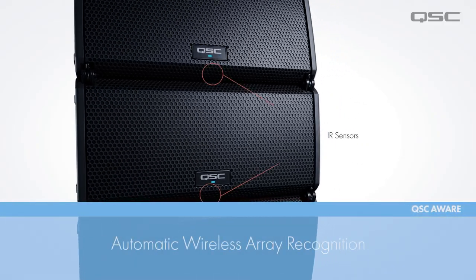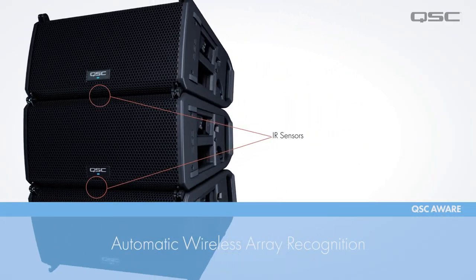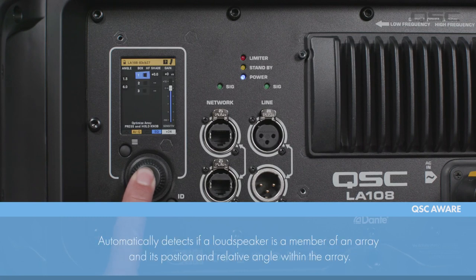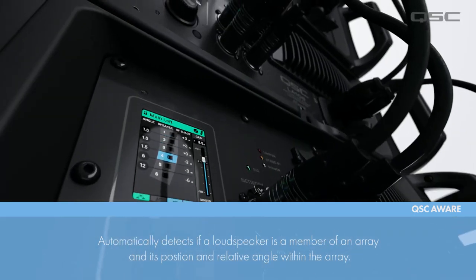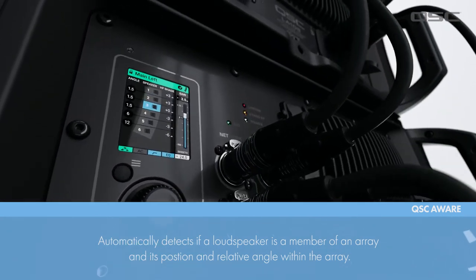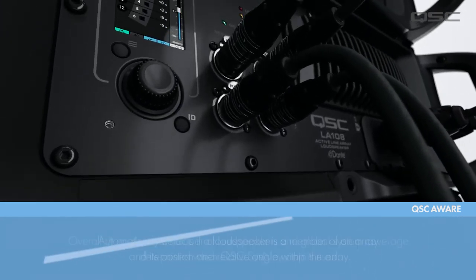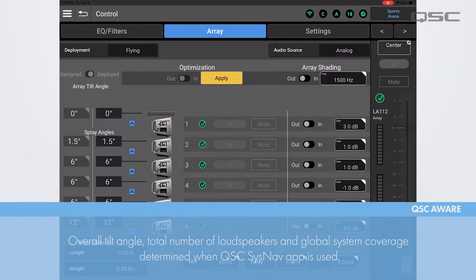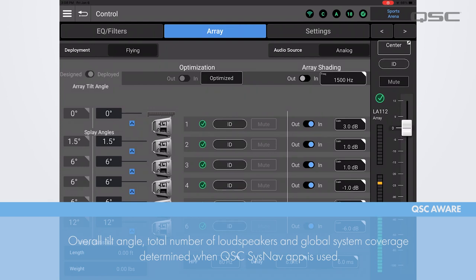Once everything is connected and the angles are set up, the setup experience is simplified even further by the proprietary QSC Aware system. Aware technology determines if a loudspeaker is a member of an array, its position, and its relative angle within the array. When connected to the QSC System Navigator app, it will also determine the overall tilt angle, the total number of loudspeakers in the array, and the global coverage of the system.